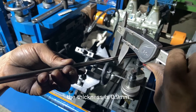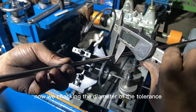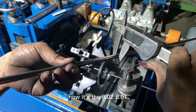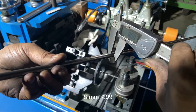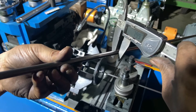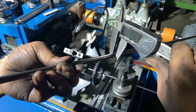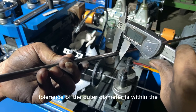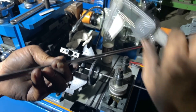The wall thickness is 0.9 mm. Now we are checking the outer diameter tolerance, which is within 0.05 mm. You can see the readings: 8.02, 8.01, 8.01, 8.00, 7.99, 7.97, 7.97, 7.96. We control the tolerance of the outer diameter to within 0.05 mm.